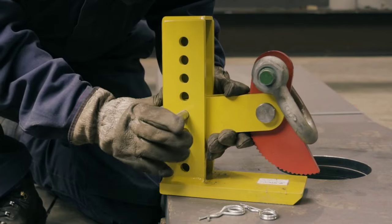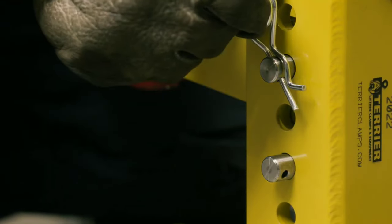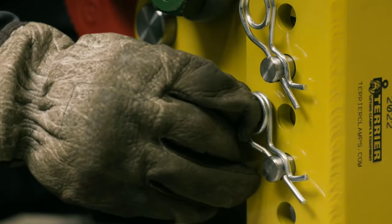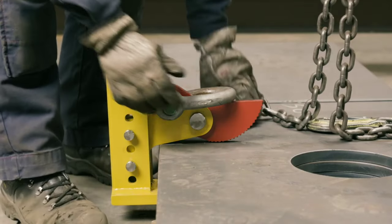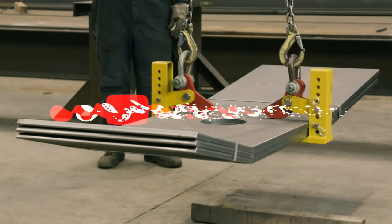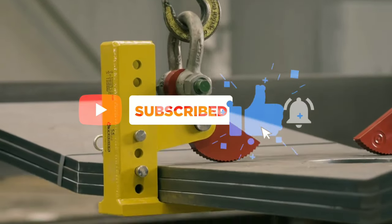Some of the most popular styles of Terrier lifting clamps include plate clamps, designed for lifting and transporting flat plates, sheets, and other metal work. Drum clamps, designed for lifting and transporting drums, barrels, and other cylindrical objects. Pipe clamps, designed for lifting and transporting pipes, tubes, and other cylindrical objects.